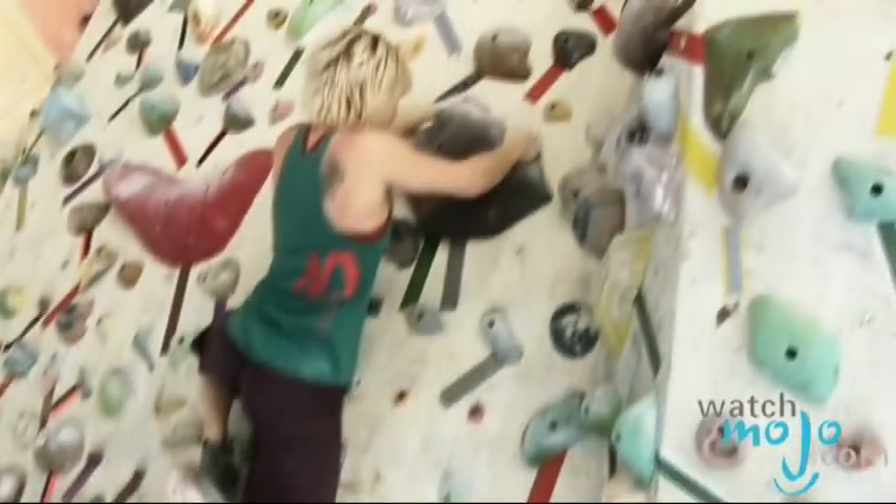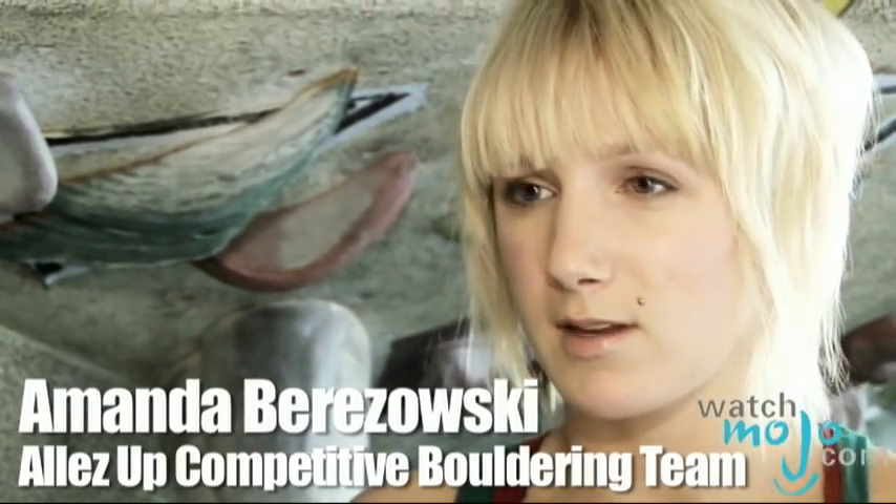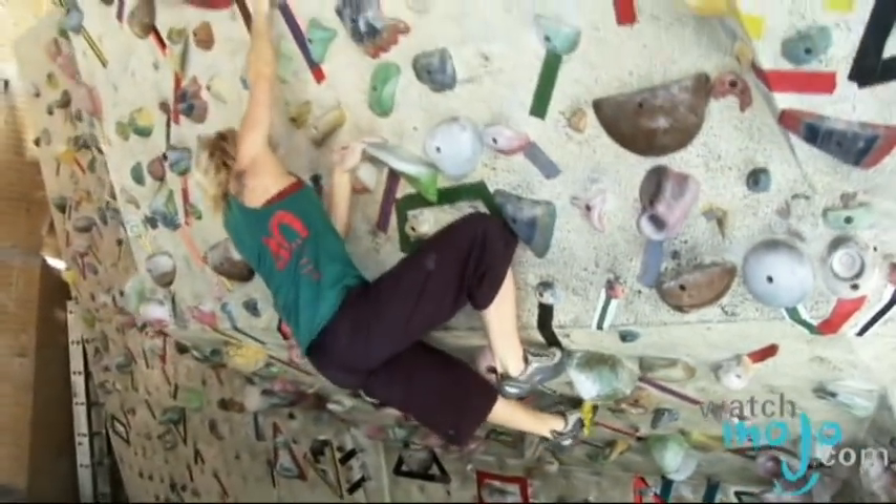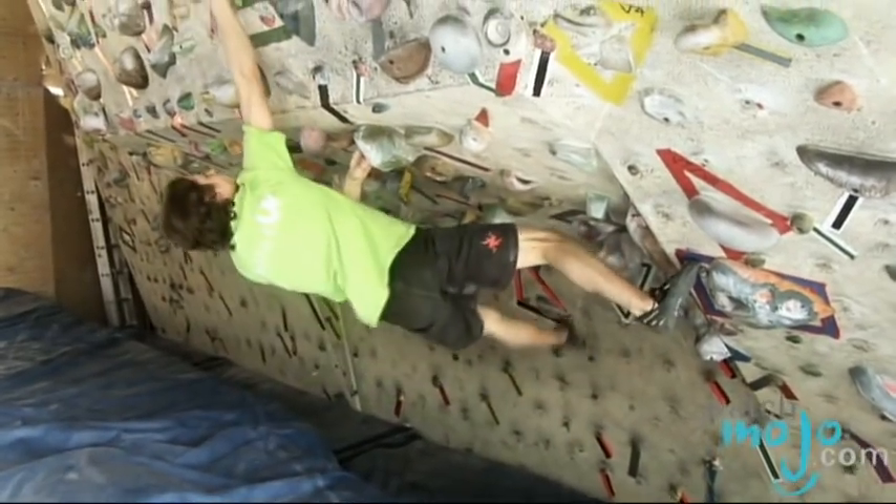What muscles are you working specifically when boulder climbing? It's a lot of core, obviously upper body — so your back, your forearms, your biceps. When you get more into bouldering and become more experienced, you're going to find you're using your hands a lot, so you can practice things that are going to get your hands stronger.